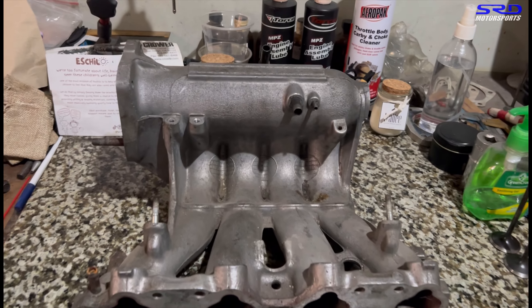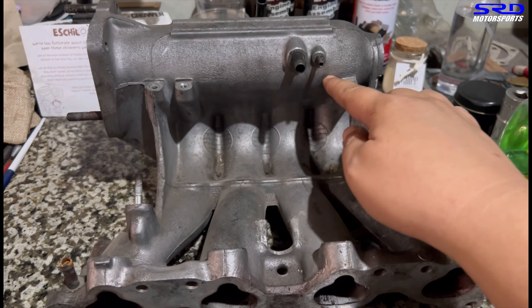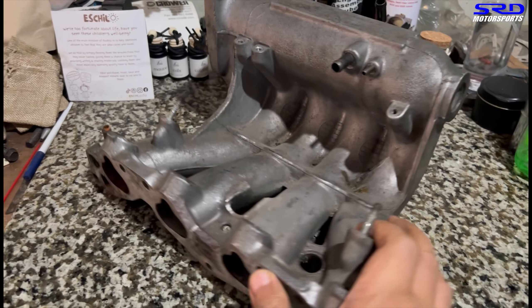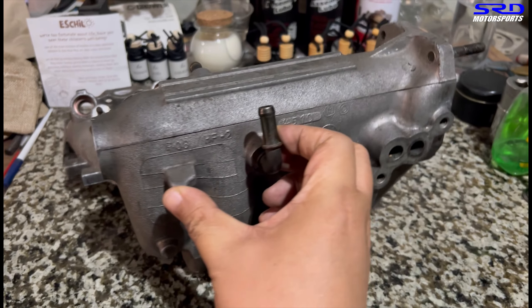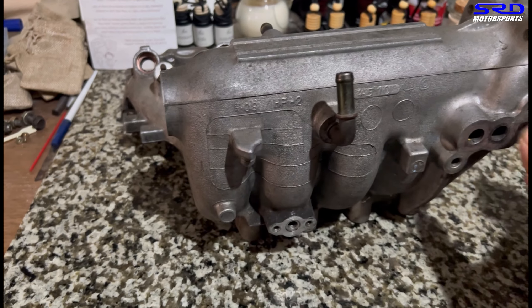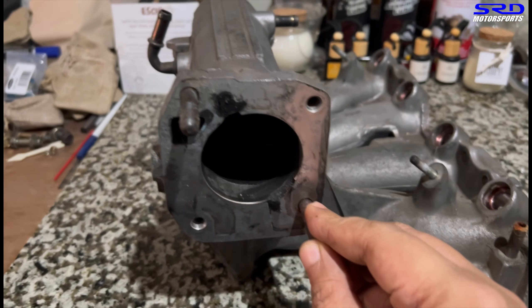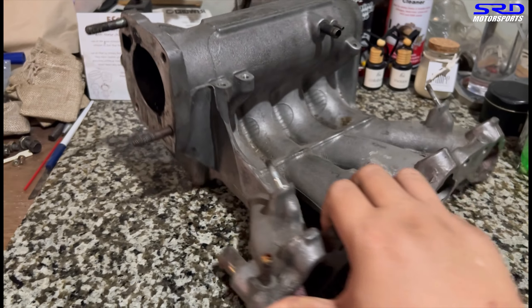Here we have the PO8 intake manifold as we received it — it's all clean. We're going to line this up, cut it here and then across onto the side and all the way to the back. The plenum is going to be opened up, which lets us port the runner entries and even the plenum. So we're going to line up an ink here with a marker.